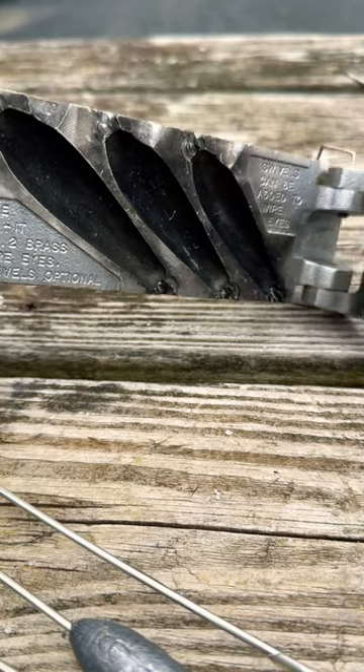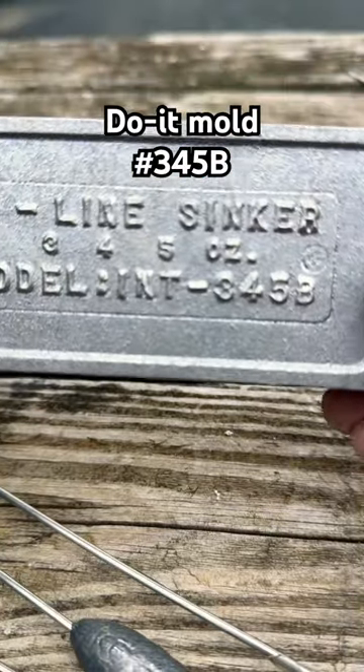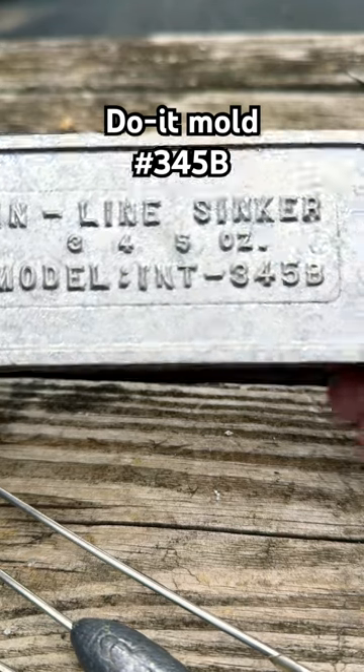It is a Do-It mold. Let me show you what model it is right here. The Do-It model — that's the wrong side. Here we go. The Do-It model inline sinker, 3, 4, 5B it looks like.